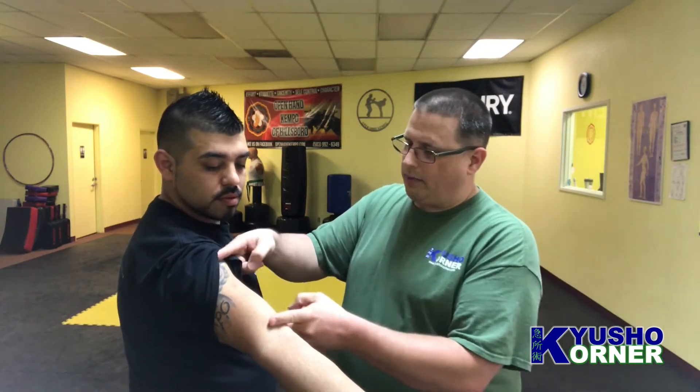I want to cover pericardium 2. Pericardium 2 is a really cool point. It lies on the arm. If you look at the bicep, as the bicep kind of curves up, it's right there. You have the pericardium meridian come up and over and straight down the center — right there, next to his really cool looking tattoo.